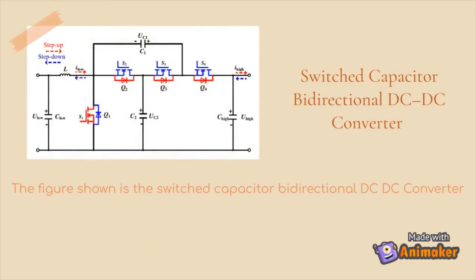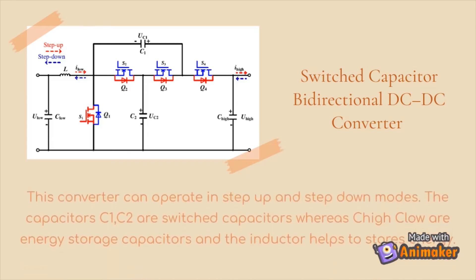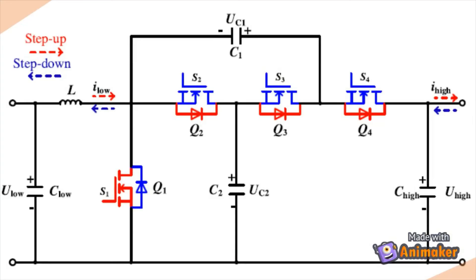The figure shows the switch capacitor bidirectional DC-DC converter. This converter can operate in step-up and step-down modes, with C1 and C2 acting as switch capacitors and C-low and C-high acting as the energy storage capacitors.